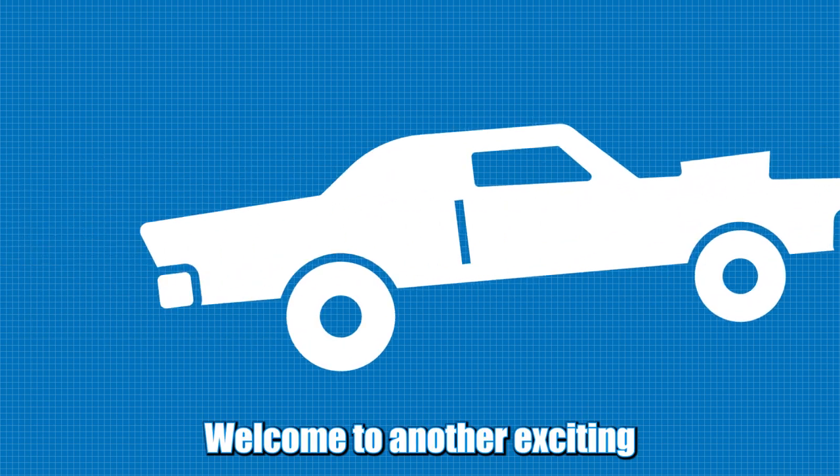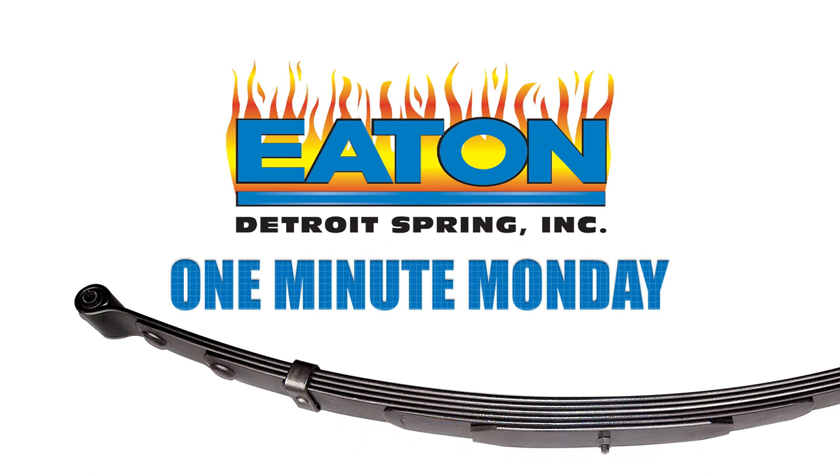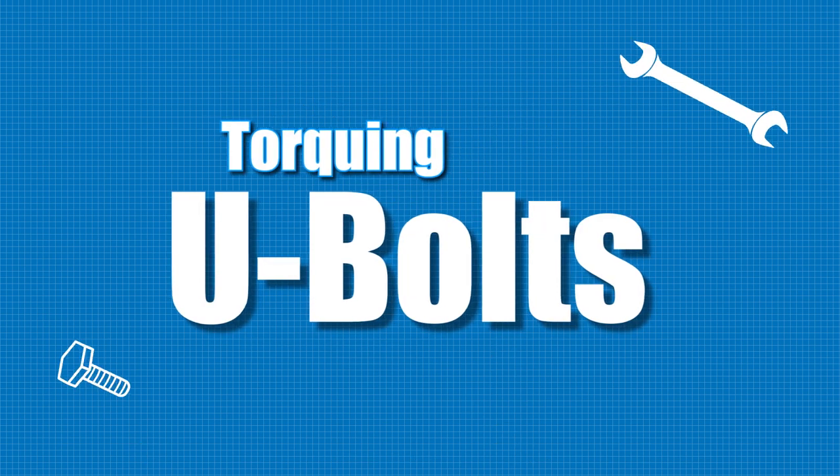Welcome to another exciting Tuesday episode of Eaton Detroit Springs One Minute Monday. When this heart-throbbing episode is done, you will know all there is to know about torquing U-bolts.